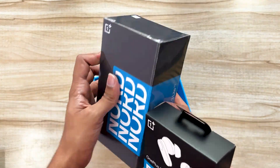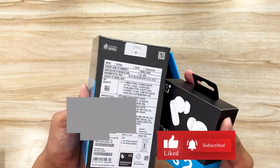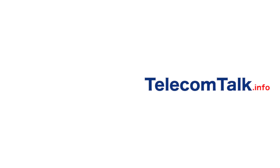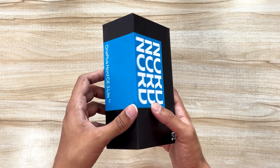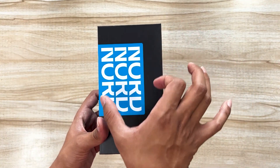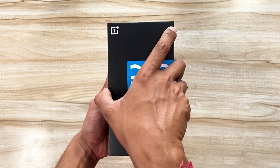I'll give you my first impressions in this video, so make sure to watch it till the end. Also, if you haven't subscribed to our channel yet, what are you waiting for? For some reason, I really dig the box that OnePlus has gone with for this Nord C3 Light 5G — it's actually looking really great, better than the 'Nord Nord Nord' that was printed on the older boxes.